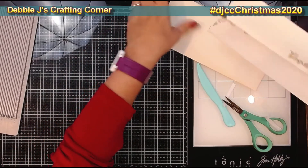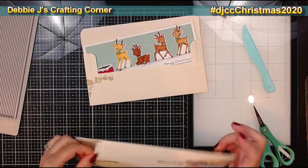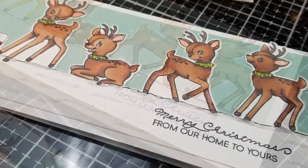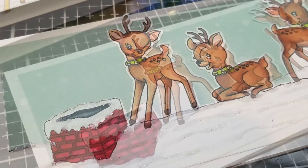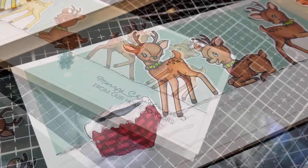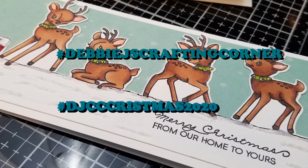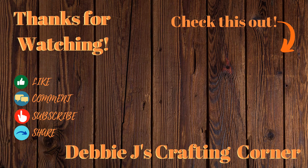That finishes up these cards for today. Thank you so much for dropping by — I hope you've been inspired to get those last-minute cards done. I'd love to see what you create, so come join my Facebook group Crafting with Debbie and show us your creations. If you create anything using one of my Christmas crafting videos, post a picture on social media and tag me at hashtag DebbieJsCraftingCorner and hashtag DJCCChristmas2020. You can also see all my Christmas crafting videos for 2020 by clicking that hashtag in the video title. Remember — if I can make it, you can too!